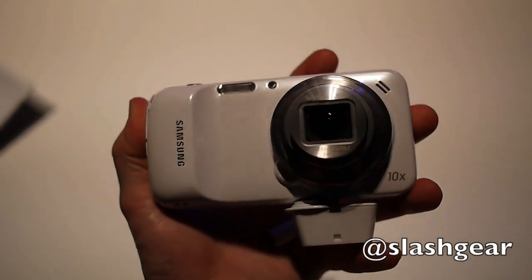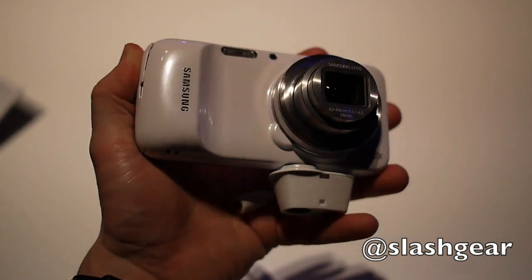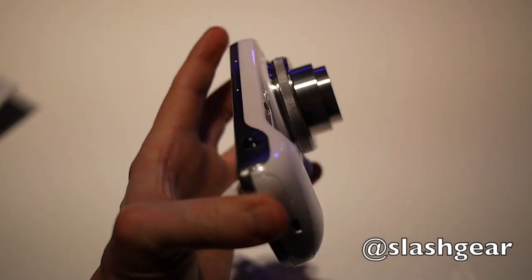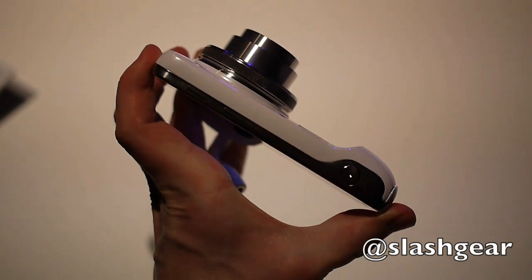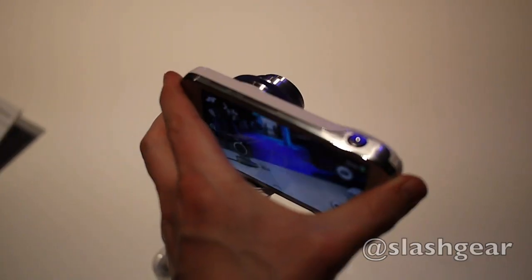All in all, it's a surprisingly pocketable smart camera, or a surprisingly chunky smartphone — take your pick. We'll know for sure how well Samsung has done in terms of balancing the two once we've put it through its full paces in the review. This is Chris Davies, Sashka and Android community. Thanks very much.